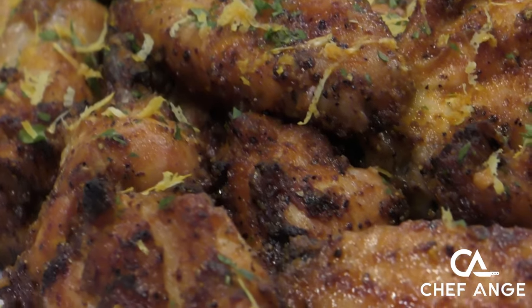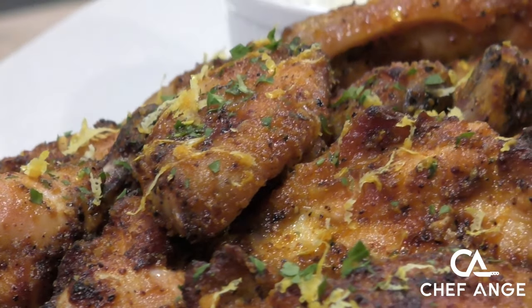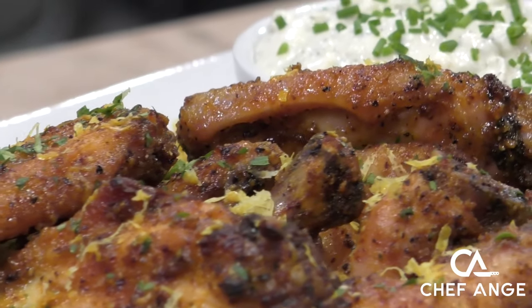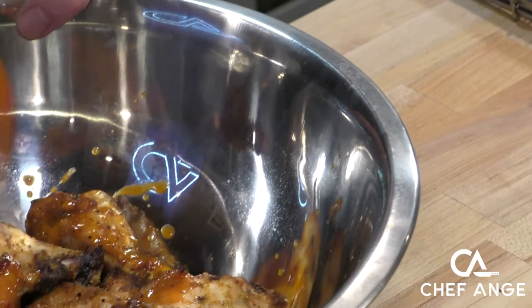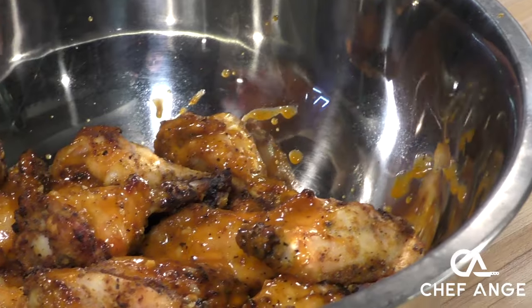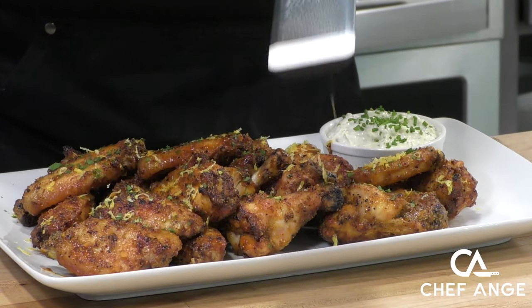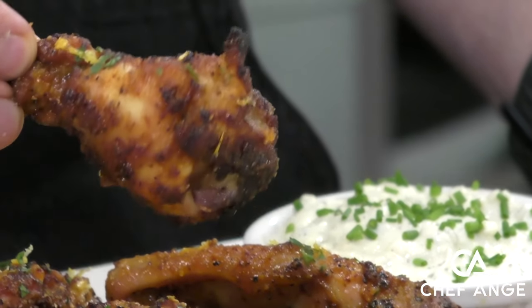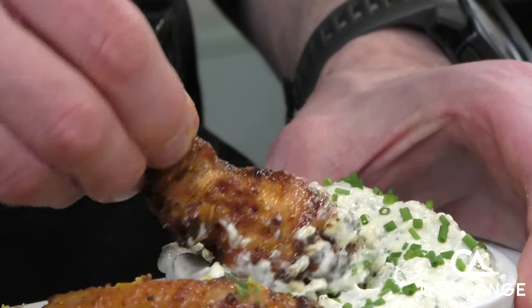Hi, I'm Chef Ange. Welcome back to my channel and welcome to my kitchen. On today's episode I want to show you a really awesome wings recipe — lemon pepper wet wings. Lemon pepper wet is a really awesome wing flavor. It combines a lemon pepper flavor profile with the traditional buffalo, all mixed together. It's unbelievable. I'll even show you how to make my blue cheese ranchy dip sauce, and this one's going to be a little on the healthier side. So let's make a lighter sauce without losing any of that flavor.